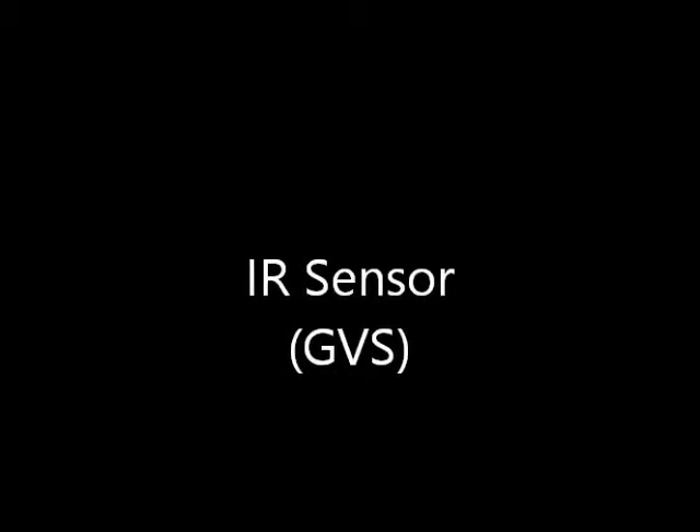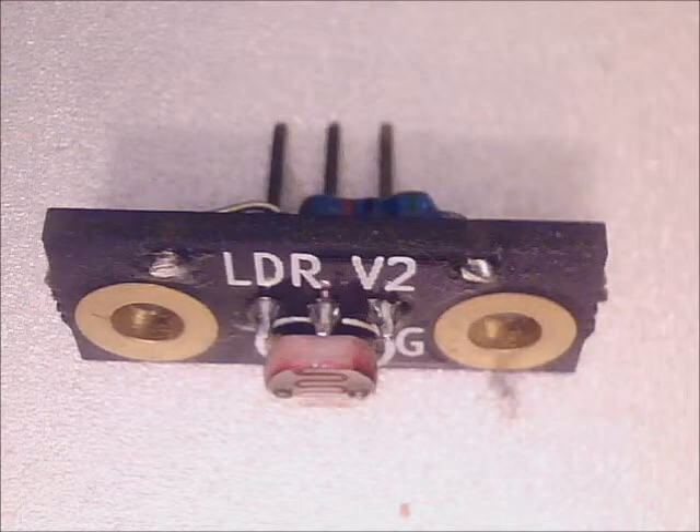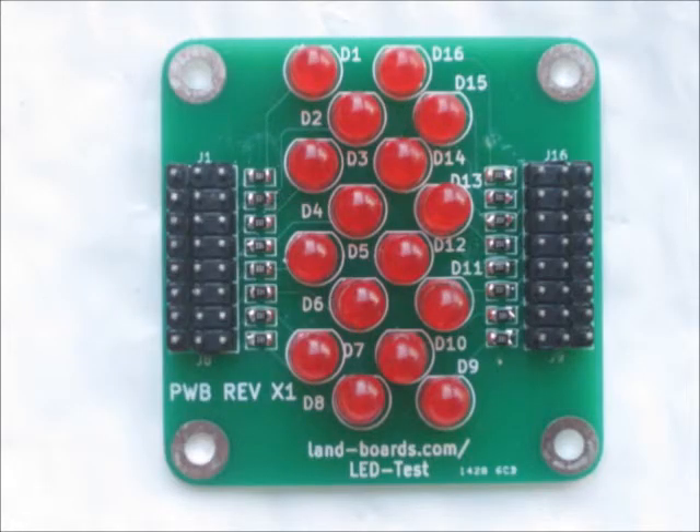Another GVS card we came out with is an IR sensor card. It has an IR LED that sends out infrared and an IR receiver that receives it back, and you can use it to measure distance to objects — we used it with our Theremin project. We also came out with a standalone LDR sensor, a light-dependent resistor sensor with the resistor and LDR part that works as GVS. The card we were recently excited about is our little LED test card — it has 16 LEDs with a ring of GVS pins around two sides. One side is active high, the other side is active low.